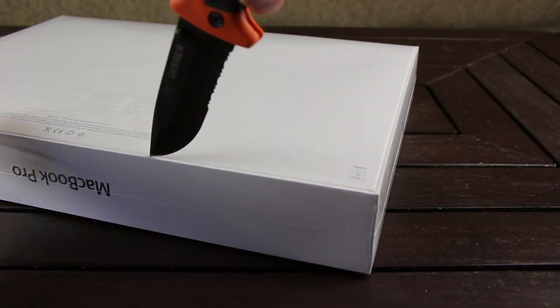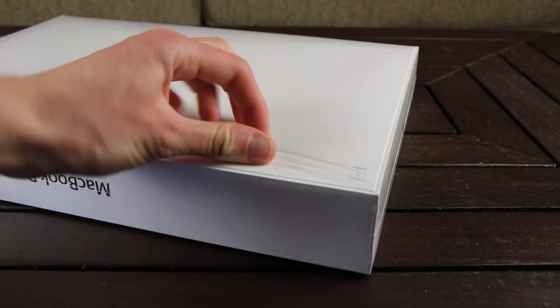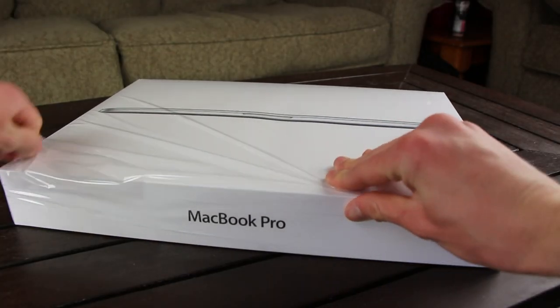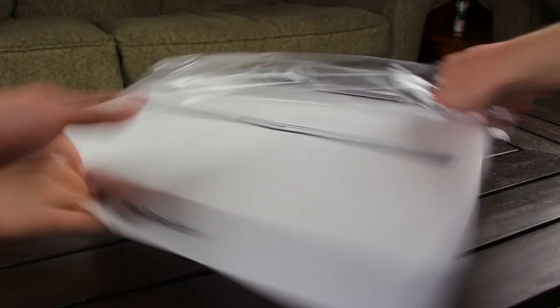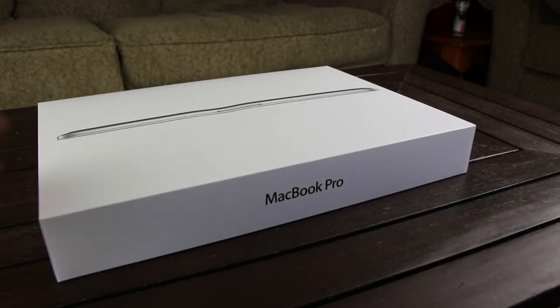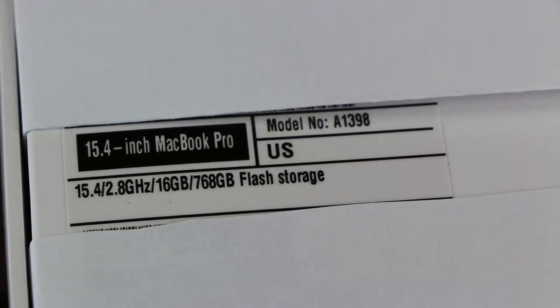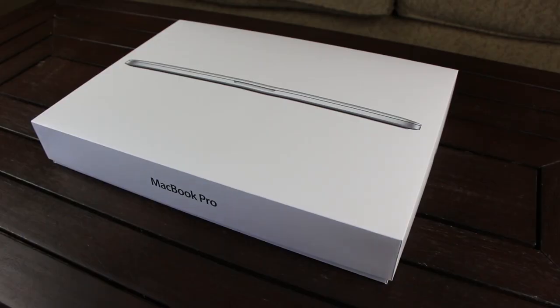Using a knife, I'm going to remove the plastic covering the box. Now going over the specifications, this Retina MacBook has a built-in 15.4-inch LED backlit display with IPS technology and a 2880x1800 native resolution with a pixel density of 220 pixels per inch. This configuration is built with a 2.8GHz quad-core Intel Core i7 processor with Turbo Boost up to 3.8GHz, 16GB of DDR3L RAM, 768GB of flash storage, and an NVIDIA GeForce GT650M graphics card with 1GB of dedicated GDDR5 memory with automatic graphics switching between the onboard GPU.